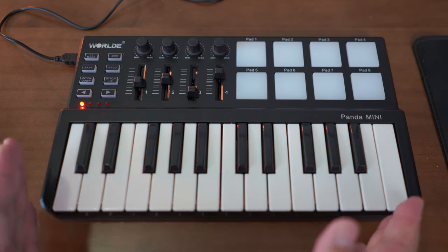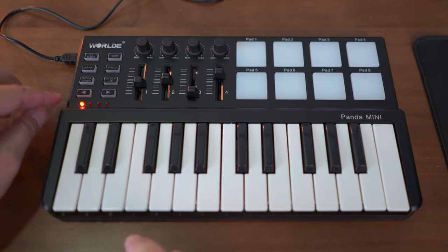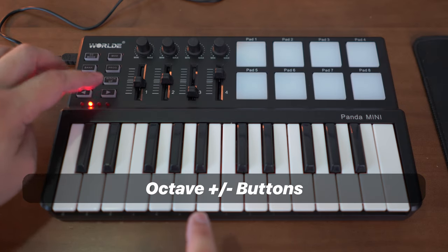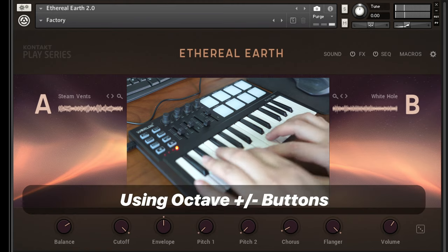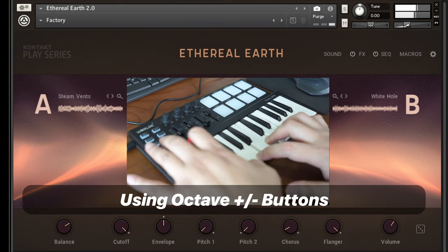You may think 25 keys is too little, but it isn't necessarily the case, because you can move up and down the octave using the left and right buttons. So if I want it in a lower octave — you can hear it's lower. Lower still.